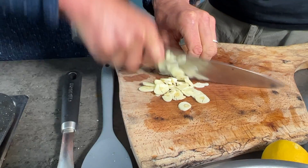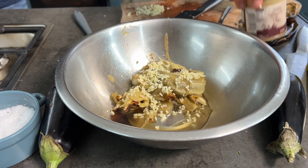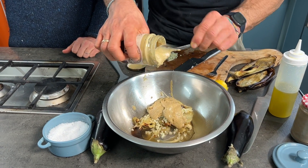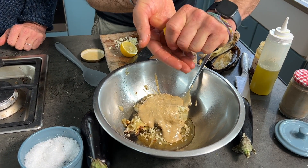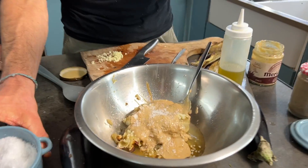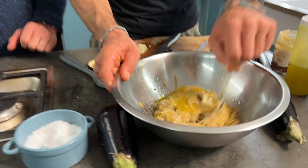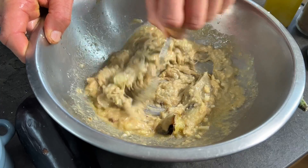For the baba ghanoush: two cloves of garlic, diced finely, in they go. Garlic is such an important component. I've got tahini — try to go with light tahini rather than dark. I'm going to go with about 80 grams, a generous portion. Next, juice of a lemon squeezed through your hand, a generous pinch of coarse sea salt, and two to three tablespoons of olive oil. You don't need a food processor or blender.